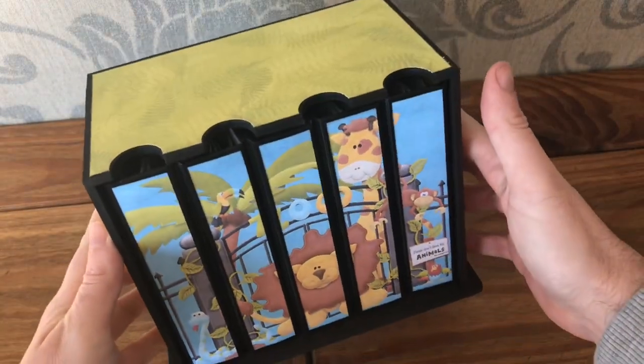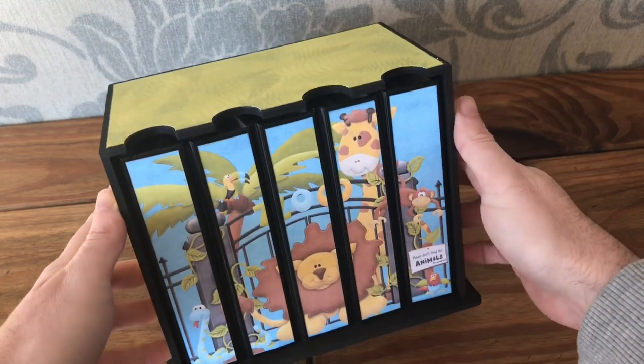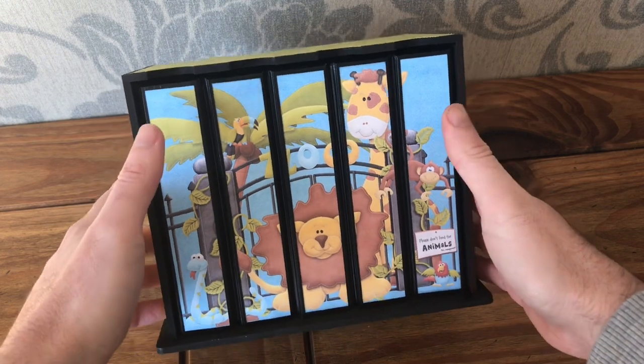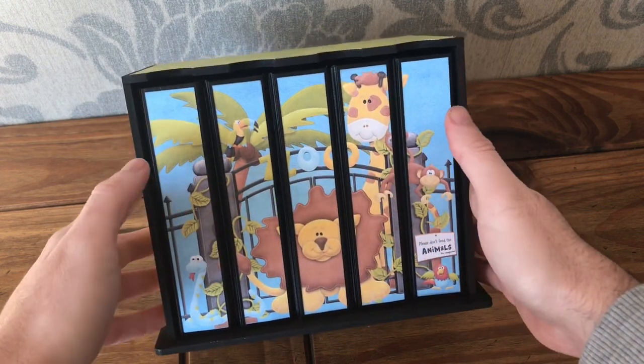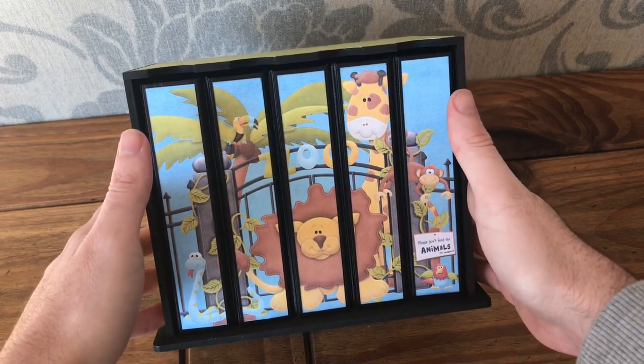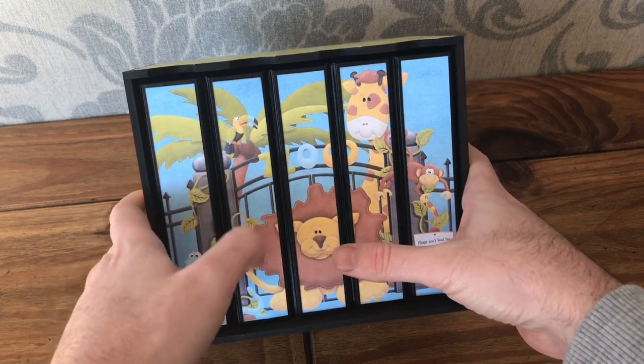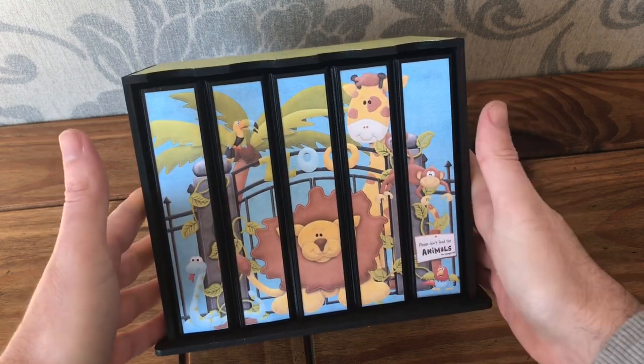I've made one before with a floral theme, so I thought I'd make a fun character one here. I tried something a bit different and printed off an image built up using my Nitwits characters, and I cut them up into strips to make the spines, so we've got a little seam going on.